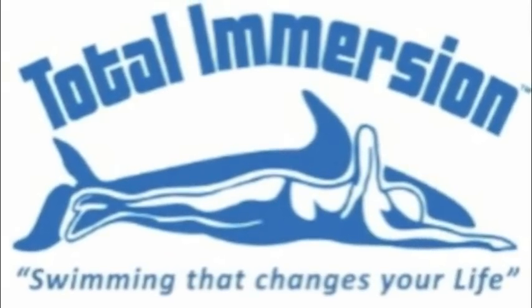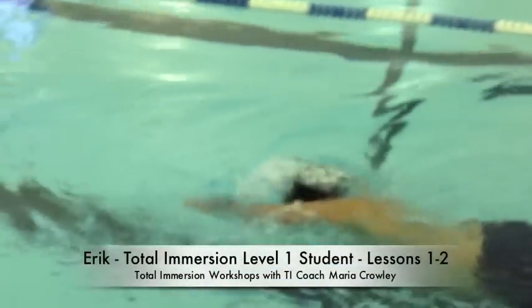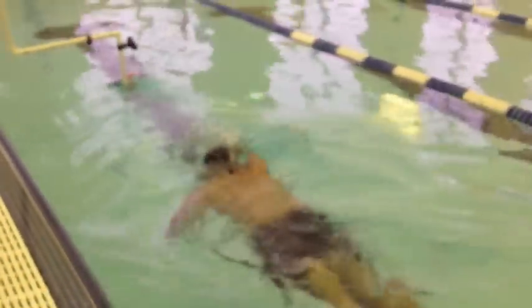Eric is a new student. He took two classes starting this week. Eric was a really good swimmer to start with, so I'd like to take all the credit here, but I really can't.